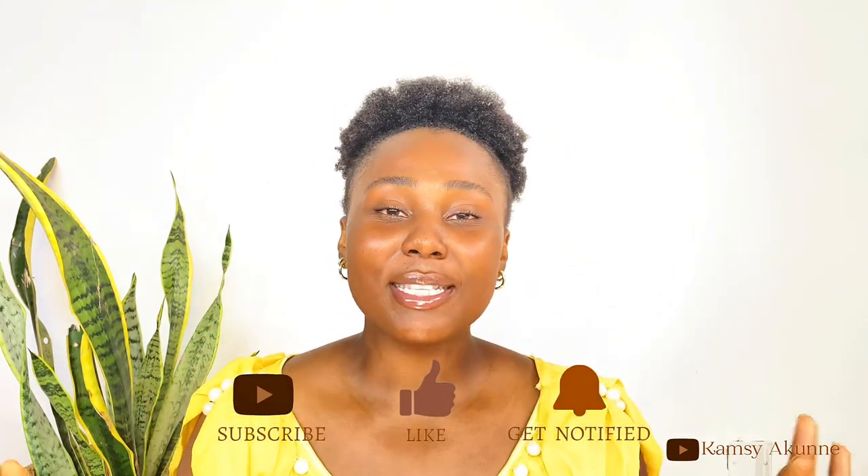Everything stated in this video is strictly for body care routine layering and cannot be used on your face. If you want to learn how to layer your face care routine, I have a video on my channel — the link will be in the description. If you found this video helpful, please give me a thumbs up, subscribe, hit the notification bell, and leave any questions in the comments. I'll see you in my next one — bye guys, I love you so much, thanks for watching!